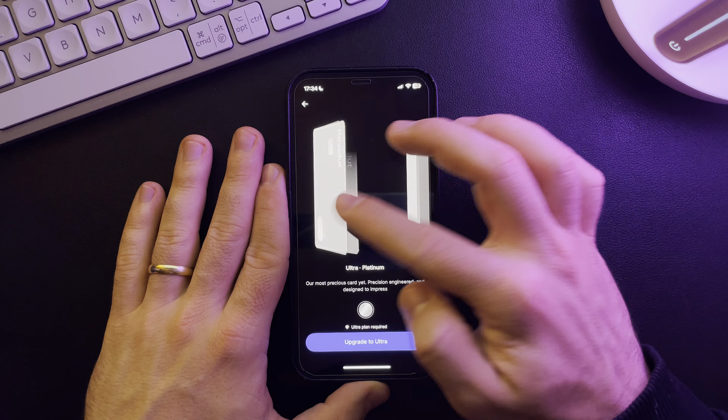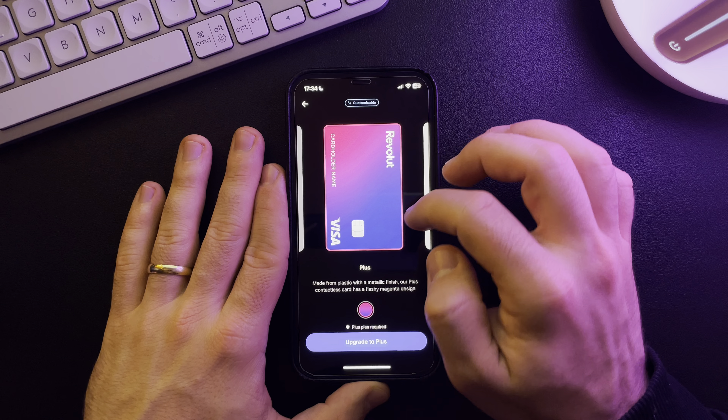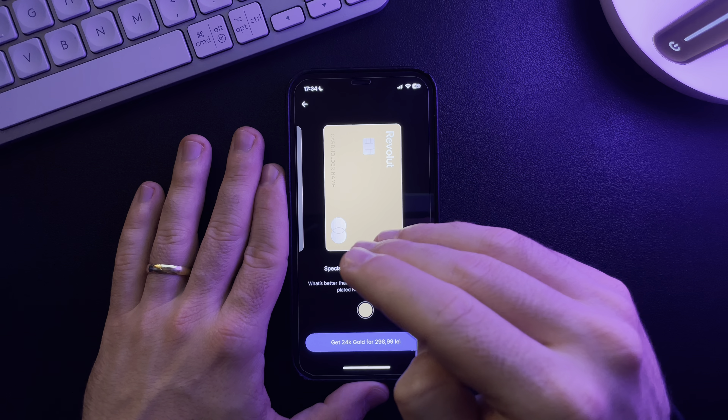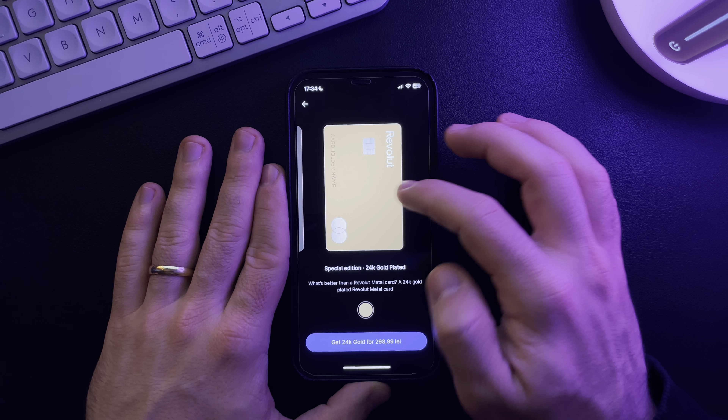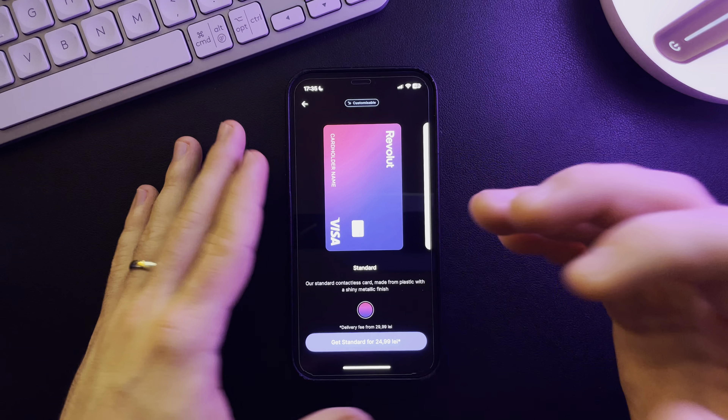These are the platinum and metal subscription cards, which come with the subscriptions. This is the plus subscription card, and this is the 24-karat gold-plated card that you can buy for some extra cash. So that's pretty much it for this video.